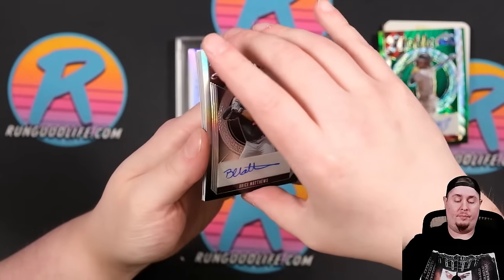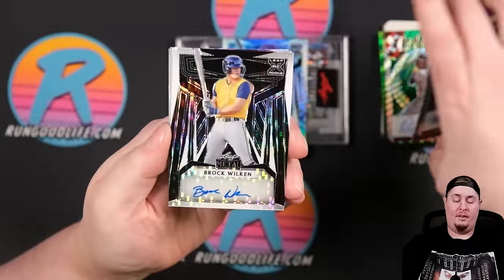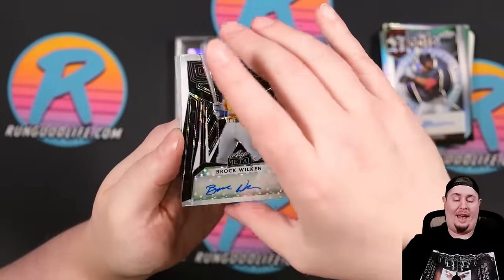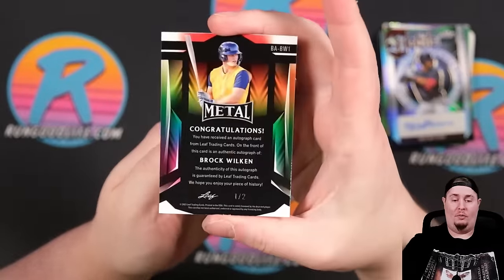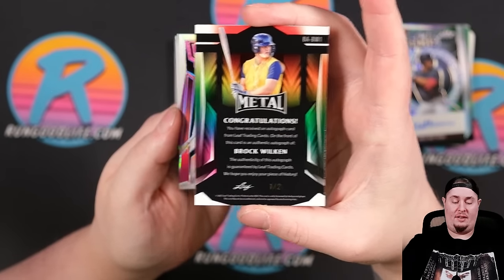Another Noble, and that is Bryce Matthews — 6 of 10 on the Noble. Then we've got Brock Wilkin on the Black Pulsar, 1 of 2.